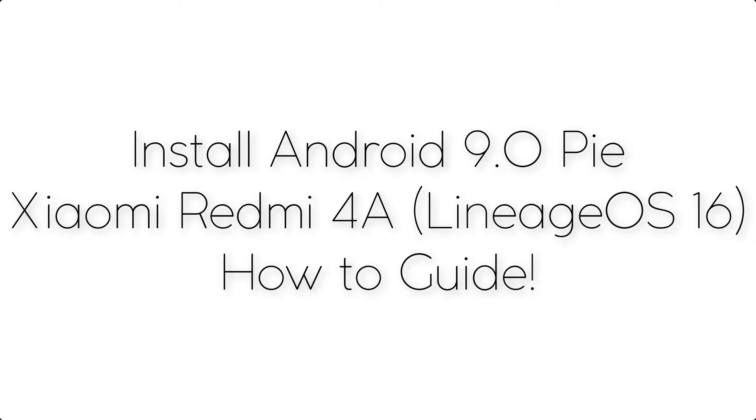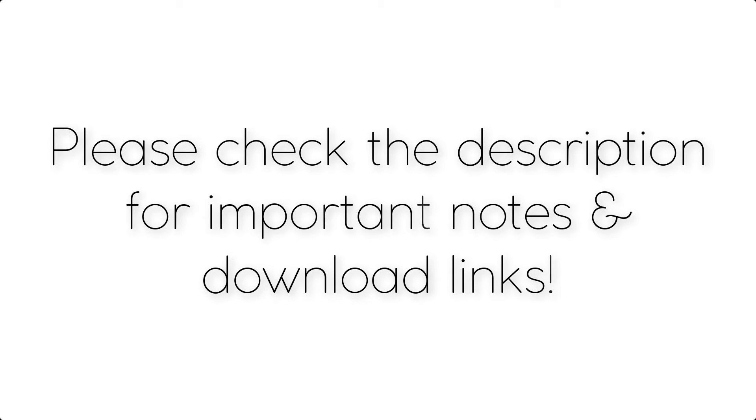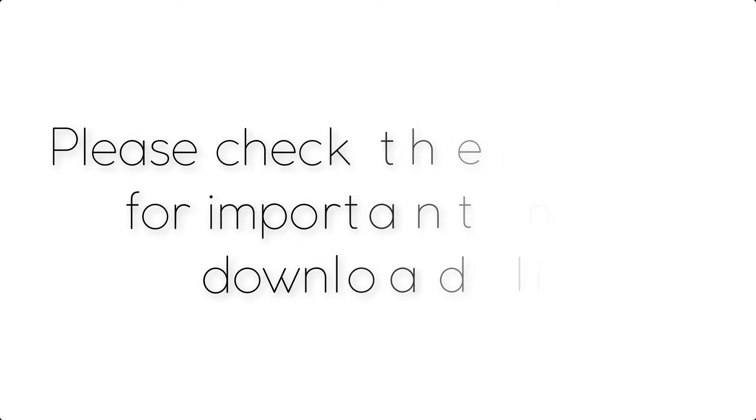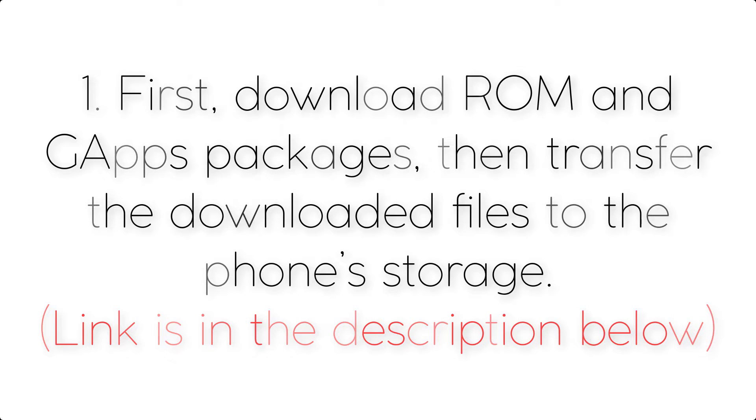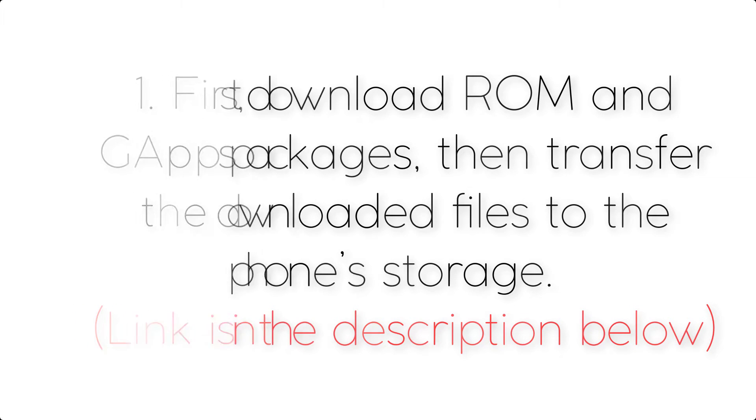Install Android 9.0 Pie on Xiaomi Redmi 4A via Lineage OS 16. Please check the description for important notes and all the download links. First, download the ROM and GApps packages, then transfer the downloaded files to the phone storage. The link is in the description below.